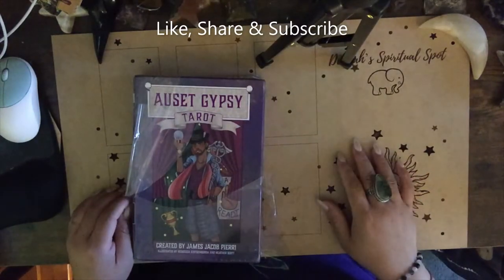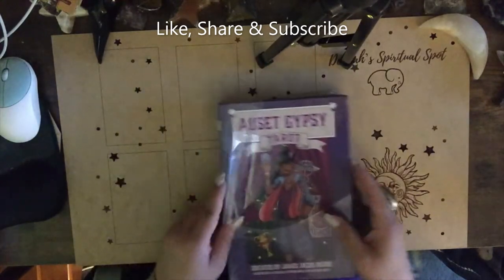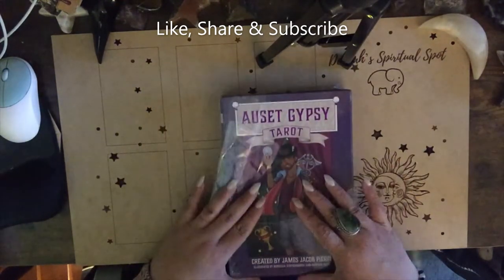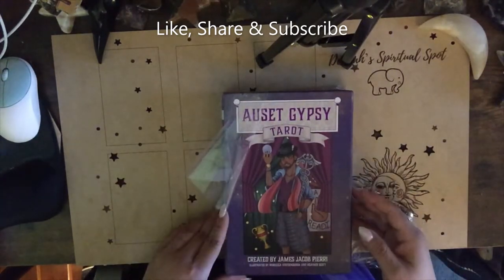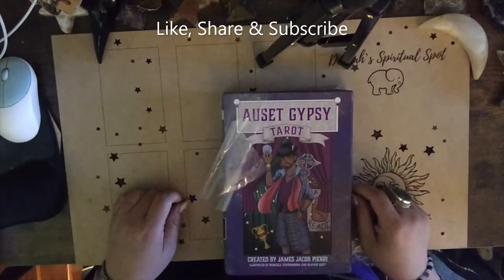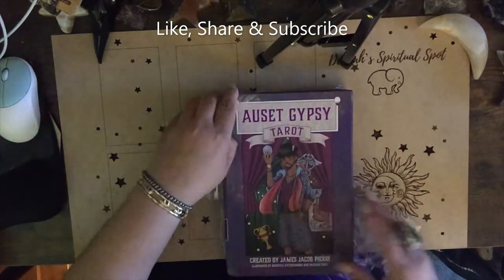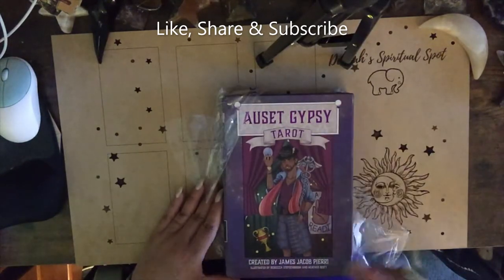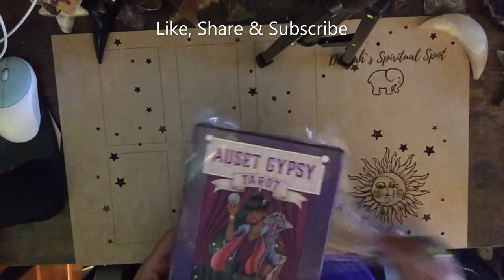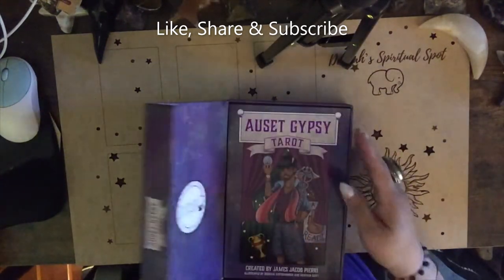Hi, welcome back to my channel. I'm Delilah Rose. This is Delilah's Spiritual Spot coming with an unboxing — the Osset Gypsy Tarot. I pre-ordered this on Amazon, I want to say two months ago. I know it was one of those insomnia things and I saw it and I had to have it. It's created by James Jacob Pieri and we're just going to open it. I haven't opened it — this is the first time, so I'm very excited.